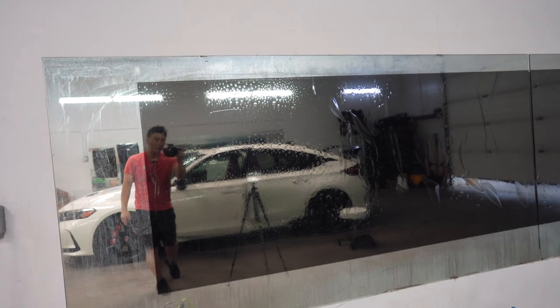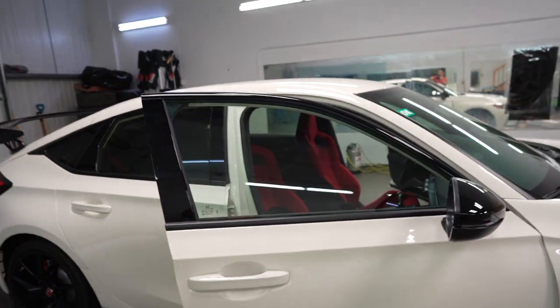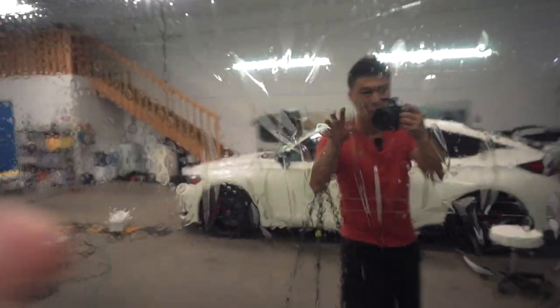It's a multi-layer film. I don't want to make it like a commercial, but this is the best film in the world. I opted for the 35% because I kind of want to show off the interior — such a gorgeous interior. This is going to absorb all the heat and keep it out of the vehicle, and it's going to keep me looking pretty fresh.